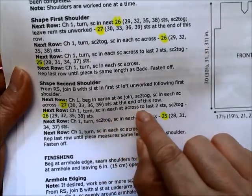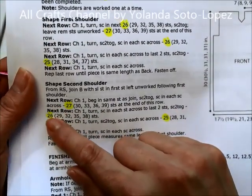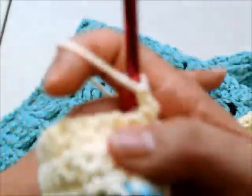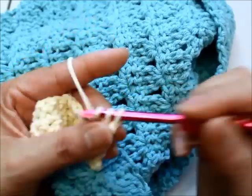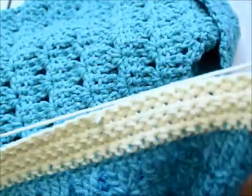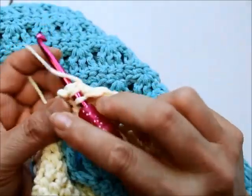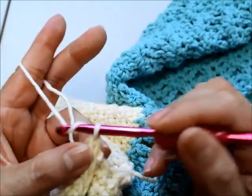My second row says: chain one, turn, single crochet in every stitch across to the last two stitches, then in the last two stitches do a decrease — single crochet two together. Stitch counts: small 26, medium 29, large 32, 1X 35, 2X 38. So I chain one, turn, do one single crochet all the way across, and in the last two stitches I do a decrease.